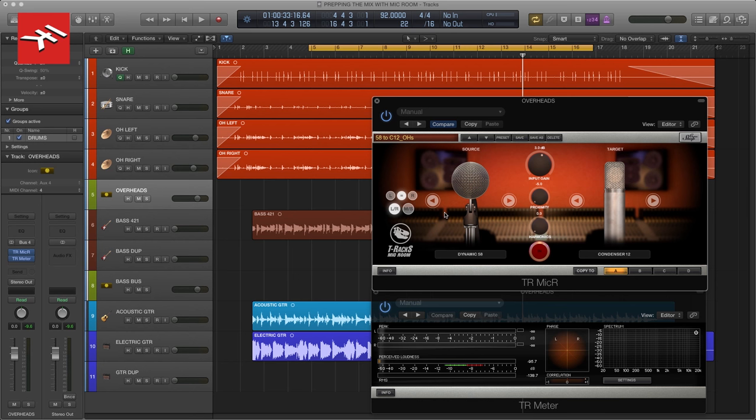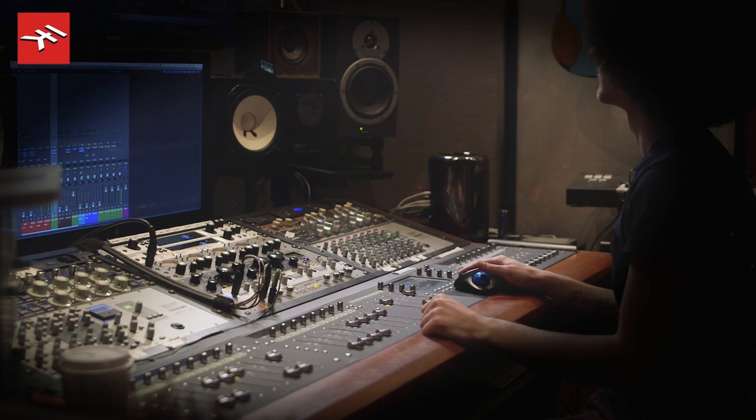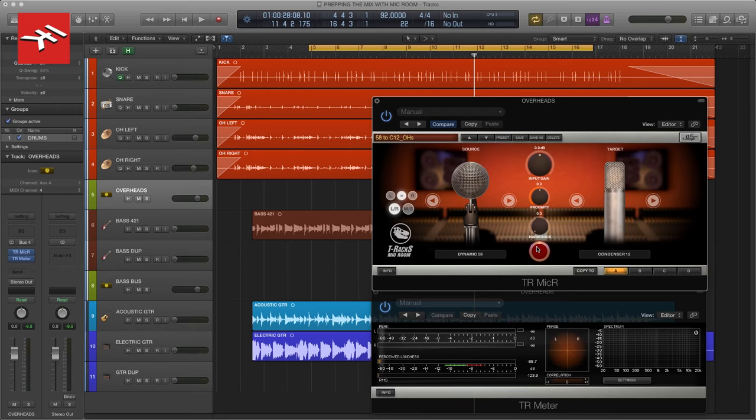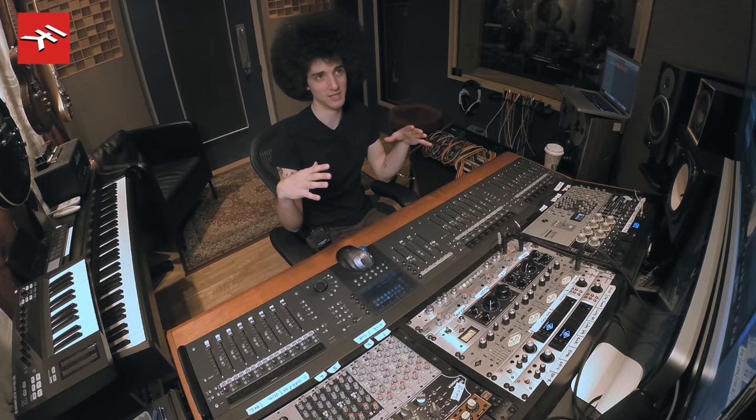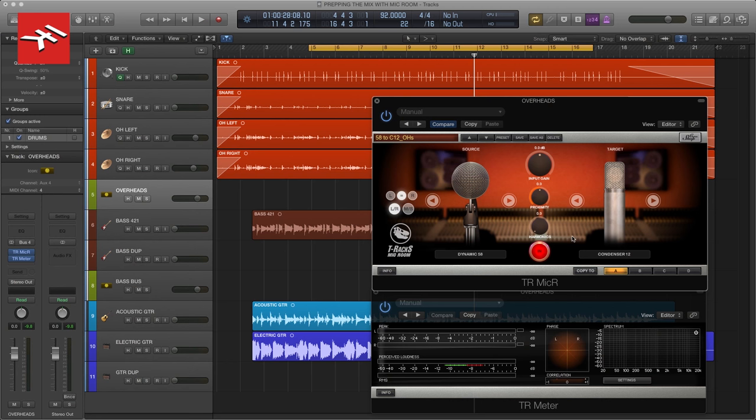Right away I heard a clarity and that harshness disappear out of these cymbals. Here it is without — and back in. So I'm going to put it back on and play with the proximity so that we keep a good amount of that low end, because the drums were only recorded with four mics. We want to have a nice image of the kit with our overheads, but we want to lose all that harsh and really nasty low-mids stuff that the SM58s were bringing out. So here's the C12 and we're going to mess with our proximity.